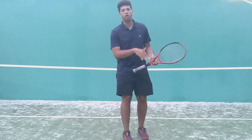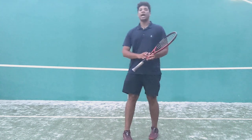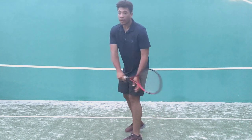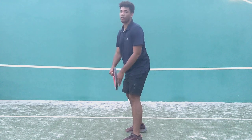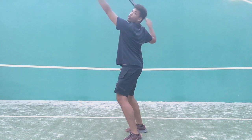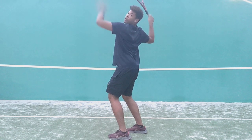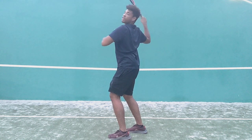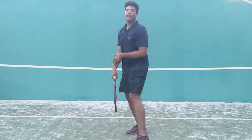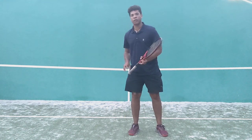Consider going to some old tape of Pete Sampras and Roger Federer and notice what they're doing when they start their serve progression. When they're going to do their first move, they're immediately going to start to turn and coil. You're going to notice that their body and their chest is almost directly facing the back fence, and that's a perfect example of their extreme coil when they're going to serve.